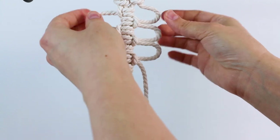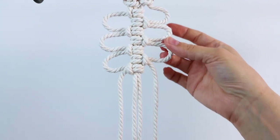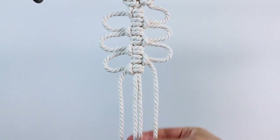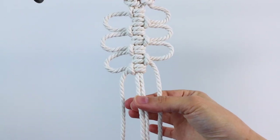And there you go — you just get these really nice little loops here on the sides. Now if you want to make your picots larger you can just leave more space in between when you're tying your knots and that'll make a larger one. If you want to make them smaller, just leave less space.